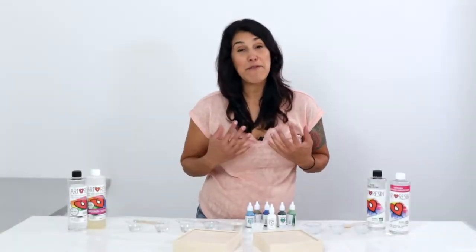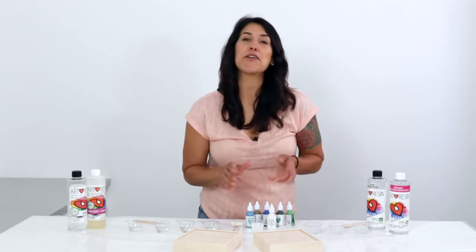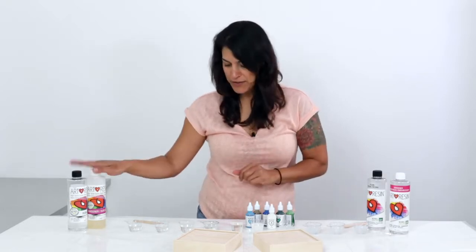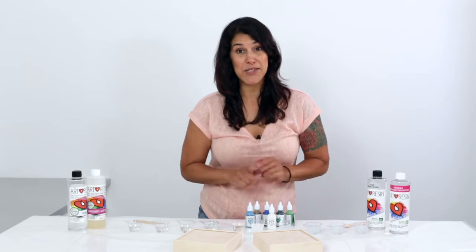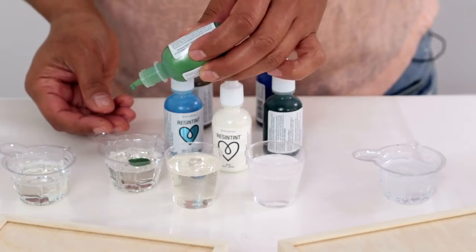Now we've got probably my favorite way to use up yellowed resin, and that is to tint it. I've got my resin tint bottles and I'm going to create some flow art. Here we've got the clear fresh ArtResin and here the yellowed ArtResin — side by side this one does have a yellow tinge, but once we add these beautiful colors you will never know it was ever yellow. I'm going for an ocean-inspired palette: blues, greens, bronze, and white.